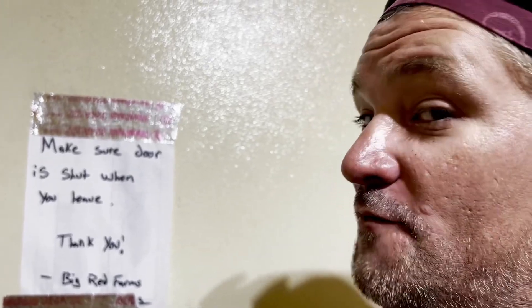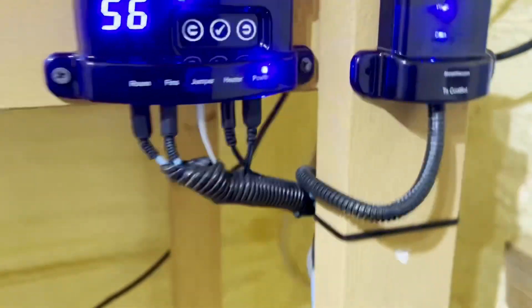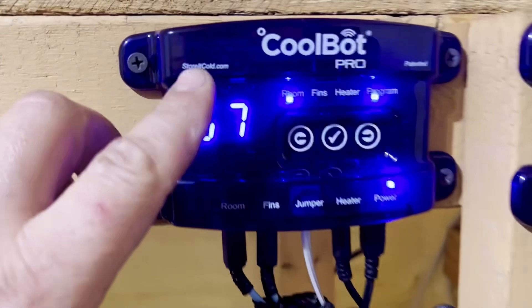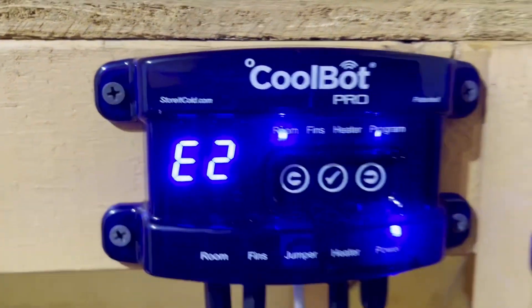I was skeptical at first, especially for the price, but man, it really is worth its weight in gold. Just sitting here talking with that door closed, we've already come down another degree — we're at 56 and 57. So it does work really good. CoolBot Pro. Look them up at storeitcold.com. That's where you can find them.